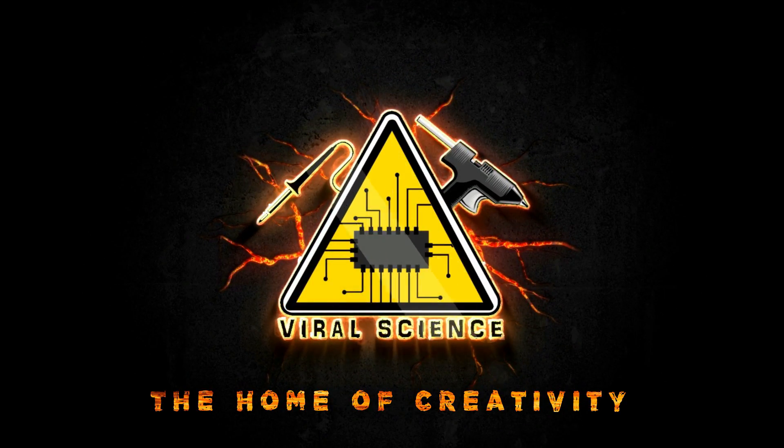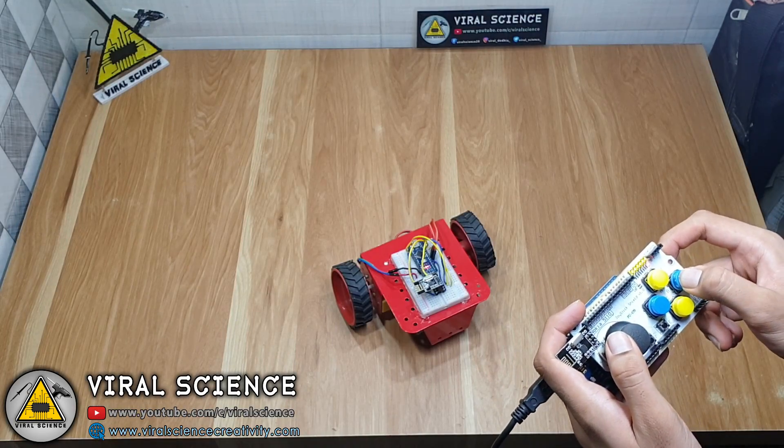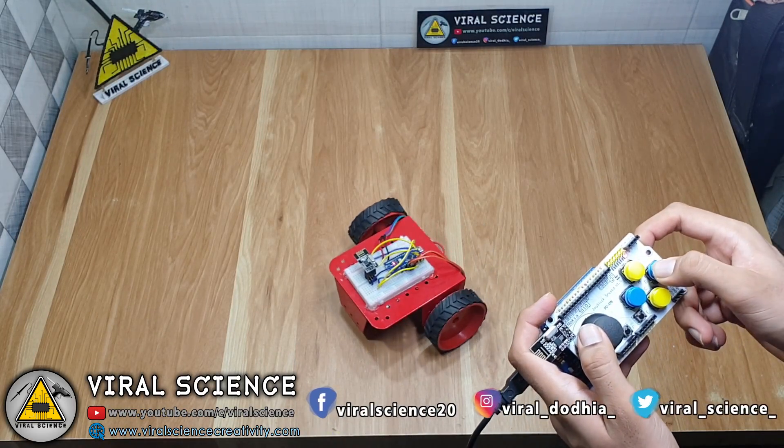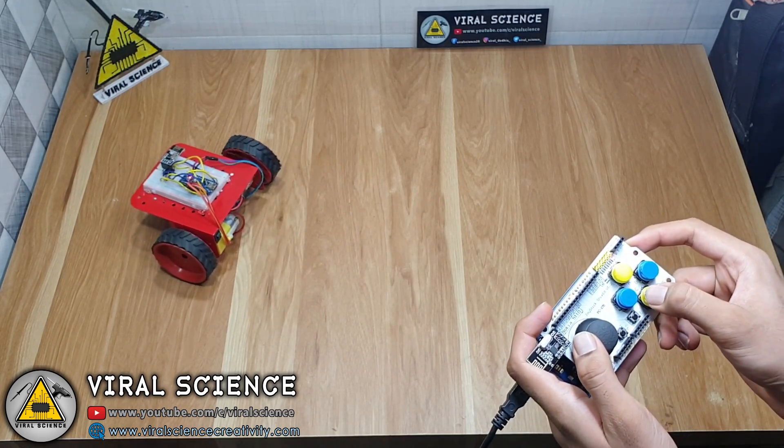Viral Science, the home of creativity. Hey friends, welcome back. In this video, we will make a joystick shield controlled car. So let's get started with this video.